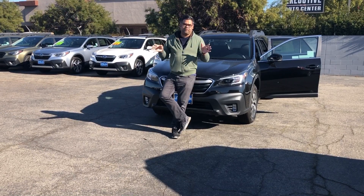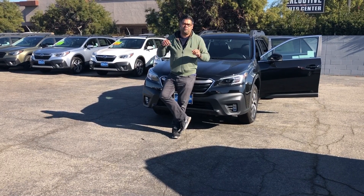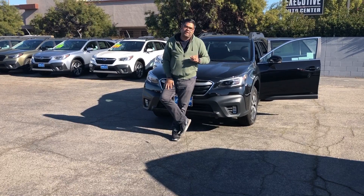The next video that we're going to be doing is a 2020 Subaru Forester, so make sure you stay tuned for that. Thank you so much. Bye guys.